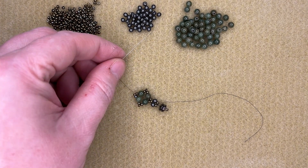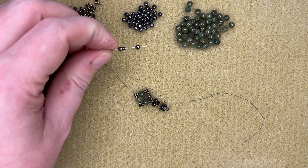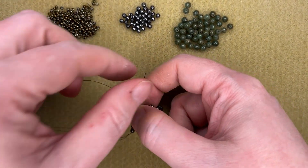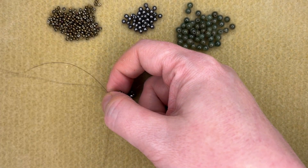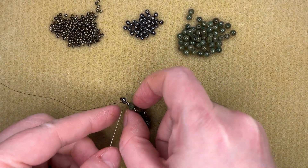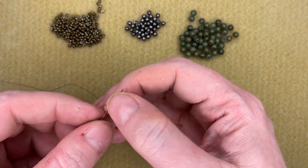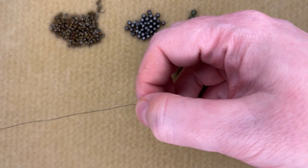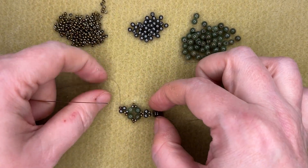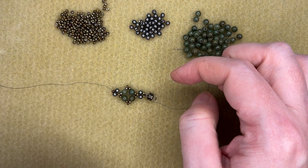Now we're ready to add the in-between beads — so in between the diamonds. This is where the 3mm beads come in. I'm adding a 3mm, a seed bead, and a 3mm, then coming back through the point bead. To add the next one, I need to come up to this point bead by going through the side bead and the tip one. Those are the two shapes you create in this pattern.